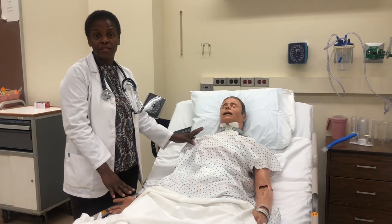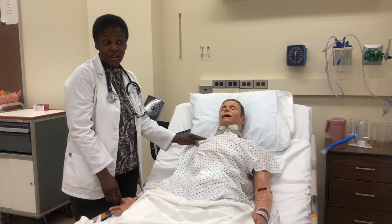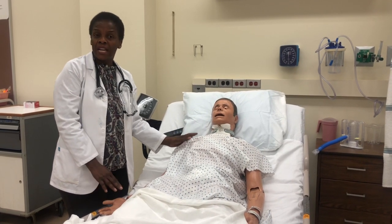Welcome to my channel Nursing Education Tutor. My name is Cheryl Spencer. In this video I'm going to demonstrate how you take a manual blood pressure. You may ask why would you take a manual blood pressure — in some situations you may not have an automatic blood pressure cuff, so you may need to take a manual blood pressure.